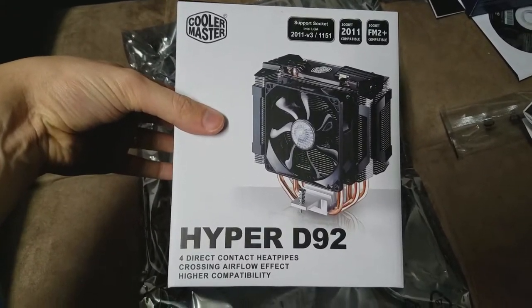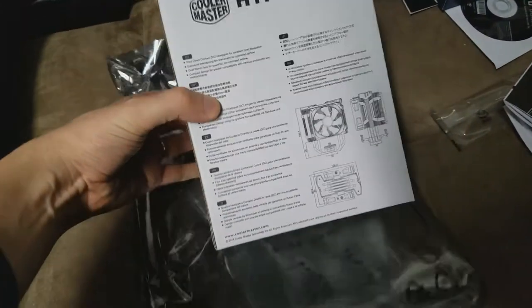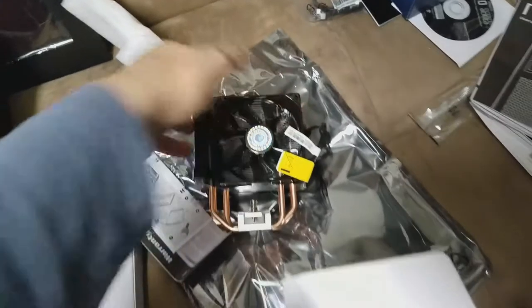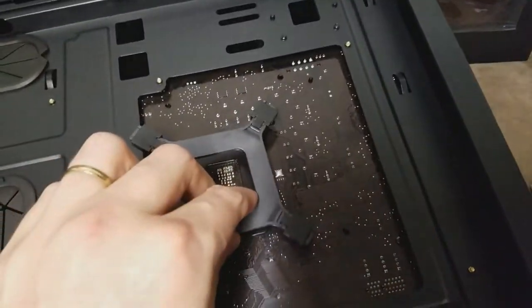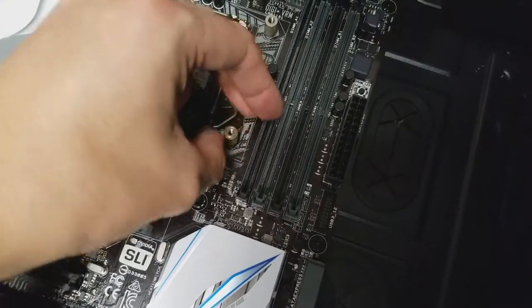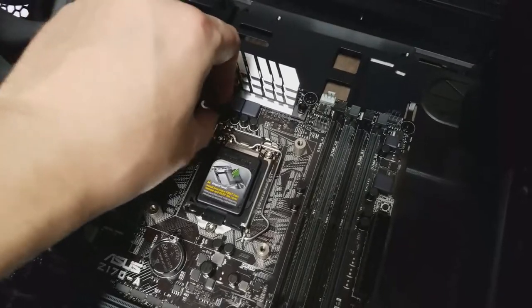Next I'm going to install the CPU — the central processing unit. Before installing it I want to check what's needed for the heatsink, which keeps the CPU cool. The heatsink comes with everything needed, and I'm following the instructions for the 1155 socket type that this CPU uses. That's why I needed that window in the back of the case — to get to the back of the motherboard and put bolts through for the heatsink bracket. If your case doesn't have that window, you need to fit the rear bracket before attaching the motherboard.